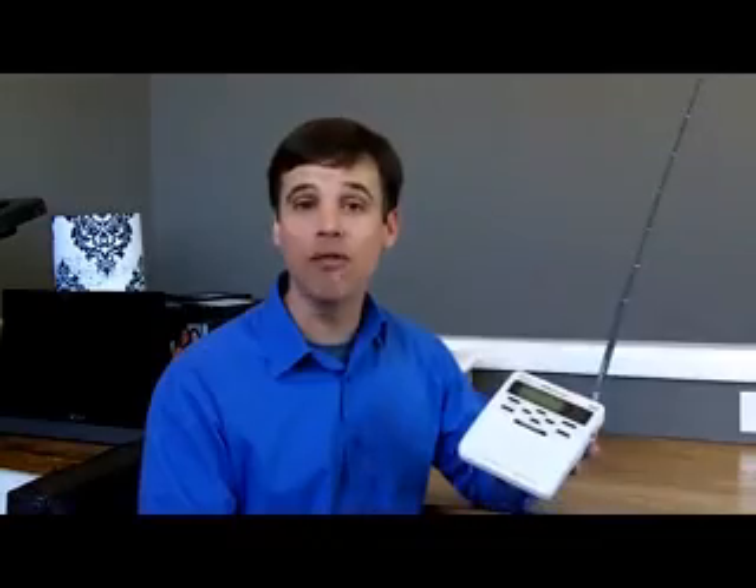Hello, I'm television meteorologist and severe weather safety expert Charlie Neese. Today, we're going to program a Midland WR100 weather radio. Many of you have weather radios — maybe you just bought one, or maybe you've had one and never programmed it because it seemed a little complicated. But it's really easy, just based on a few basic steps. We're going to program the Midland WR100, but the same basic steps will also work for newer models, including the Midland WR120 that many of you will see in stores today. So let's get started.